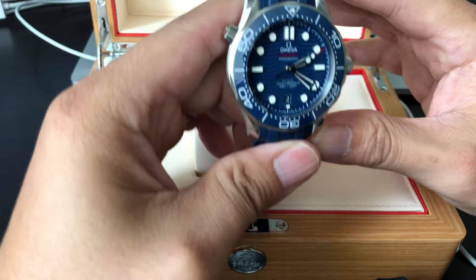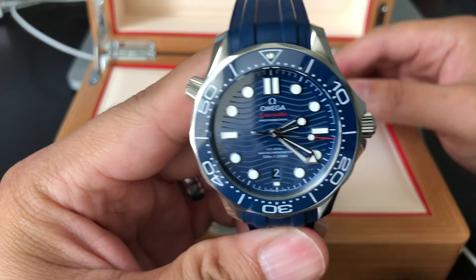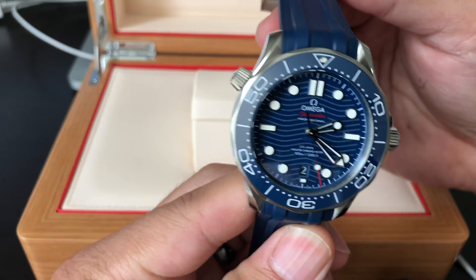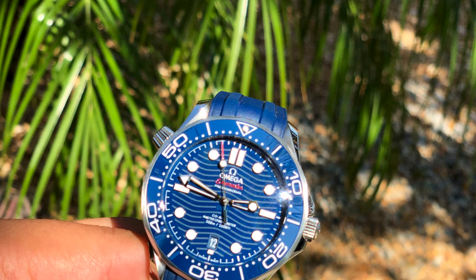This watch is gorgeous, and just to remind you, this is a user's review. I'm not an authorized dealer or reseller, so this is just based on my experience with the watch and my take on it.